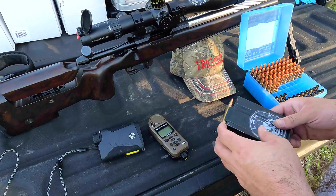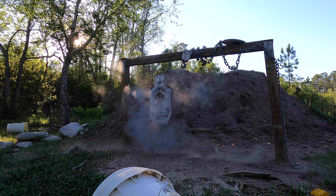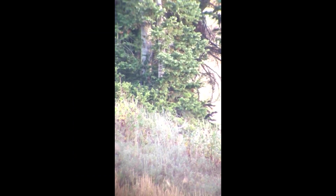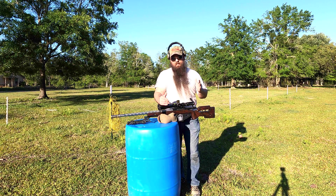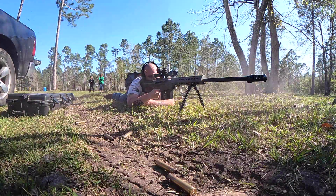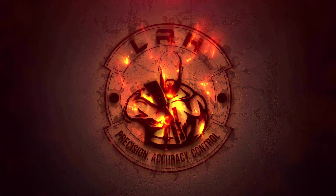Hi Long Range Hunting, we're out here in Alabama doing a ballistic gel test with the new 6 Creedmoor setup. I'm running a 108 grain ELD match and we're doing an elk shoulder in ballistics gel. Unfortunately due to last time, there was an incident with the meat and the hide — I still haven't found the other hide — but I still decided to run a gel block representing an elk and put the actual elk shoulder in there, just to show you guys what the difference is.